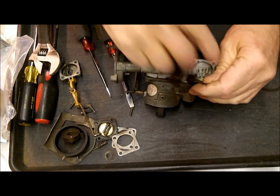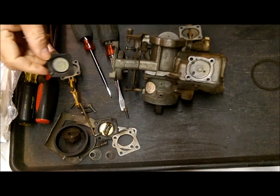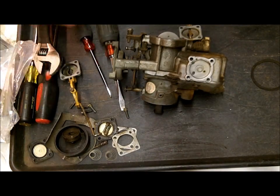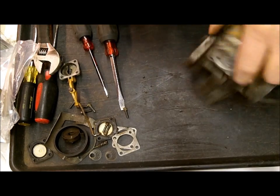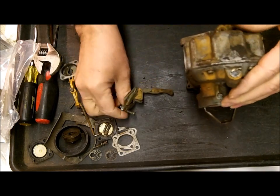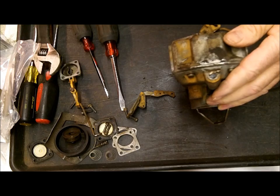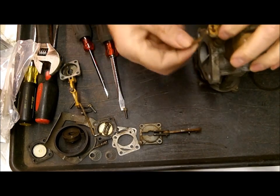Again you've got your little spring on this side too, so keep an eye on that. By the way, I use this cookie sheet — I found these plastic cookie sheets at the dollar store one time and they sure are nice for keeping your parts in one place.